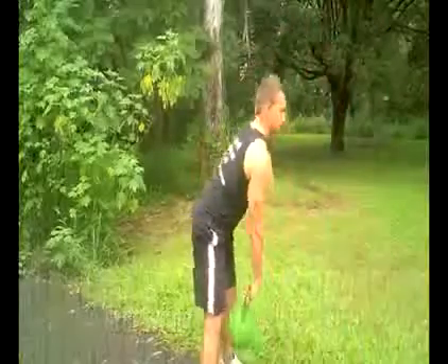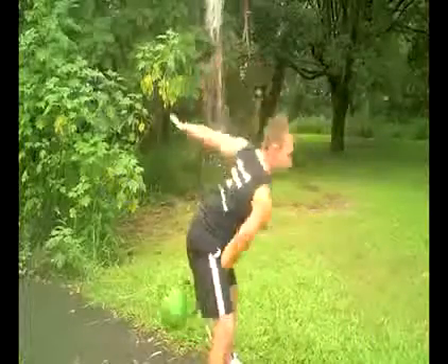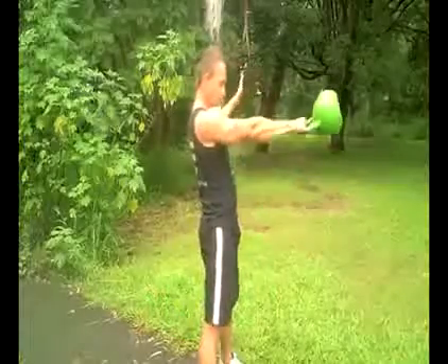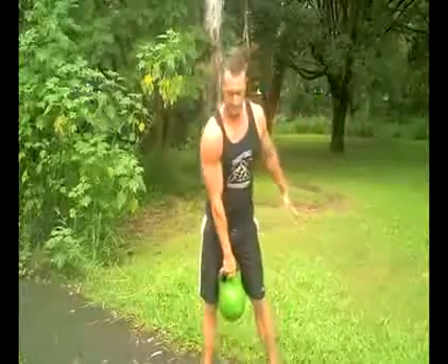Today's how-to kettlebell exercise will be the single arm swing, similar to the two-arm swing though you hold it in one arm. Notice when doing this swing correctly I'm keeping the kettlebell shoulder down on the swing, driving with the hips and extending the knees at the same time. Now for a front view.